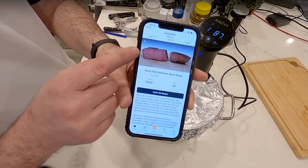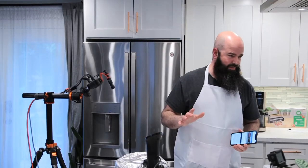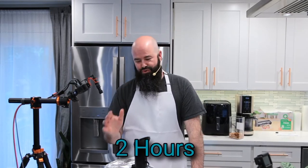You can see doneness options — if you like medium rare, and I'm a huge medium rare fan, this is the way to go. You can adjust it a degree at a time. I'd say run it for a minimum of an hour and a half, about two hours. If you're cooking from frozen, two hours works great. So if you want steak at 5pm, just drop it in at 3 o'clock.